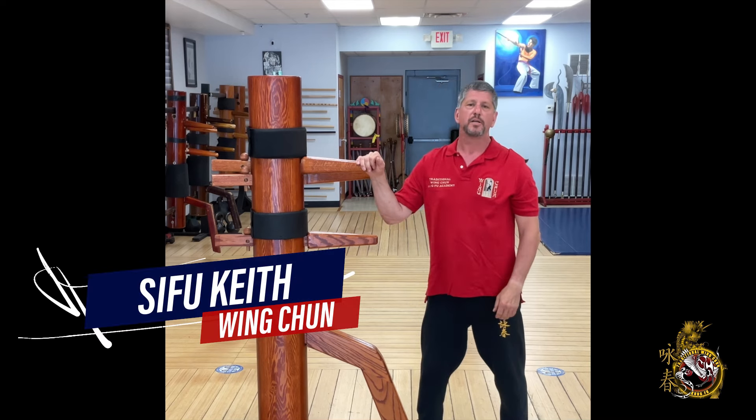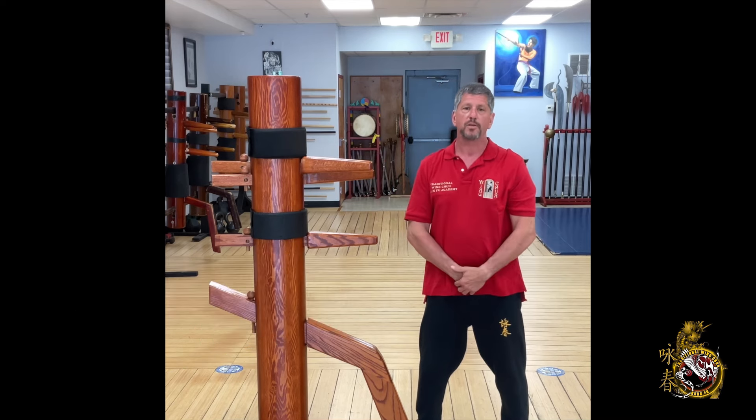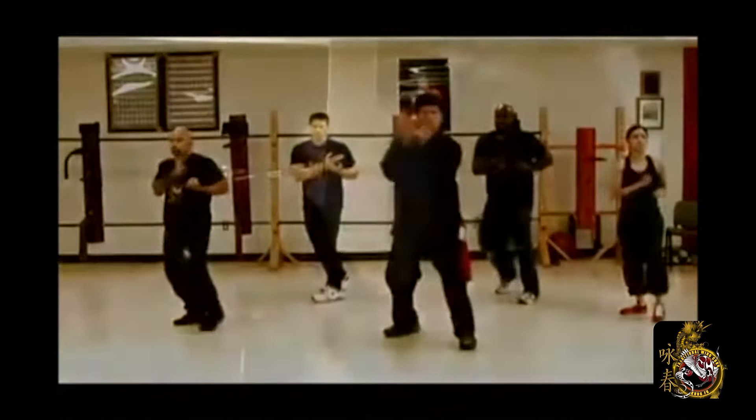Hi, my name is Keith Mazda. Most of you know me as Sifu Keith. Welcome to our channel. Today is the second in our Wing Chun grappling series — defending a round punch with Biu Sao and going into an arm drag takedown.